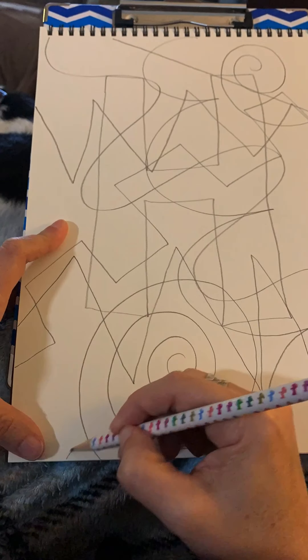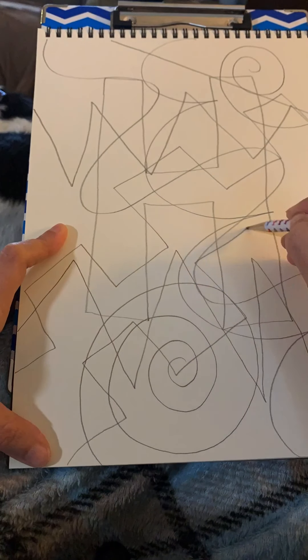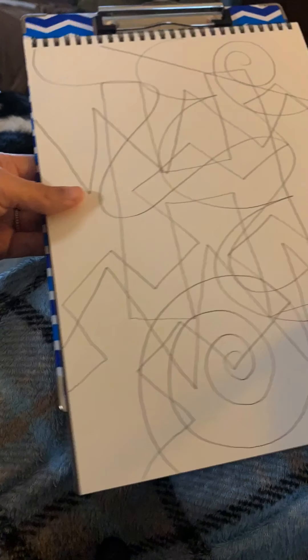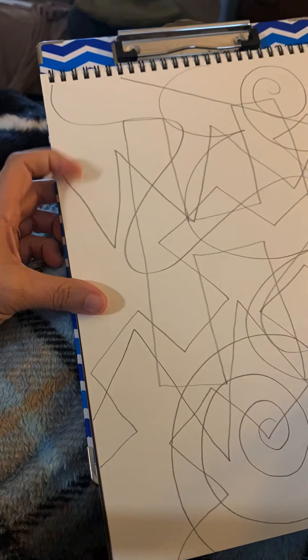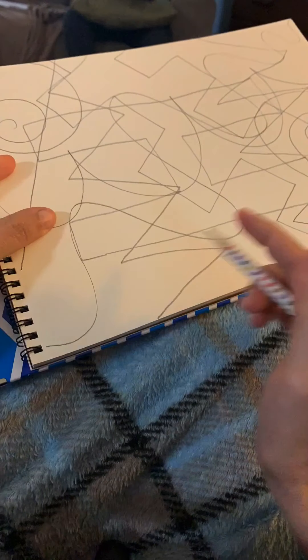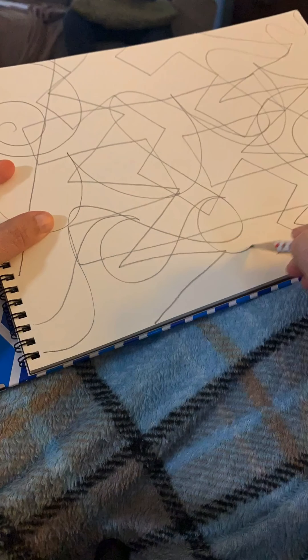We're going to be coloring in the shapes that we're making, where these lines cross and intersect each other. So some castle lines, curved lines, doing another castle line — just a few more lines here, almost done. Wavy line right there.